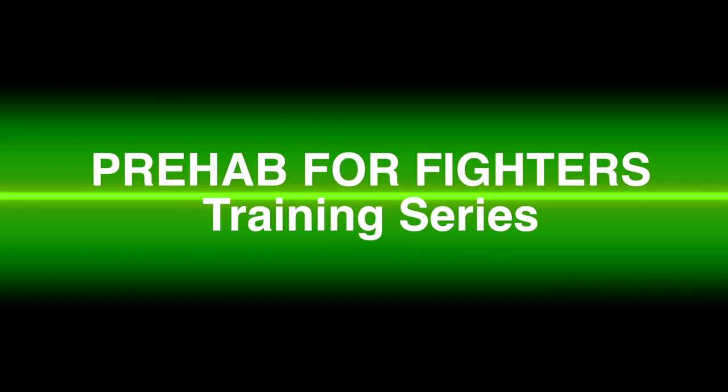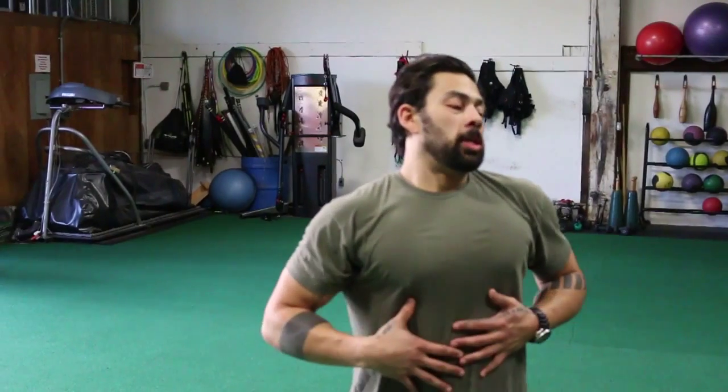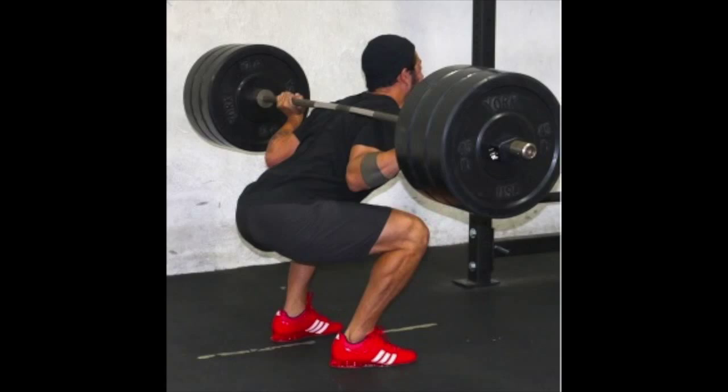Have you ever been injured? Do you want to avoid injury? That's what we offer you here. Expect to be broken down core to extremity.